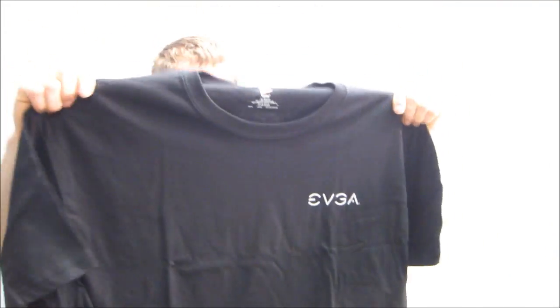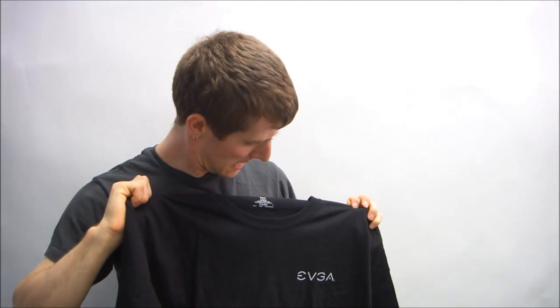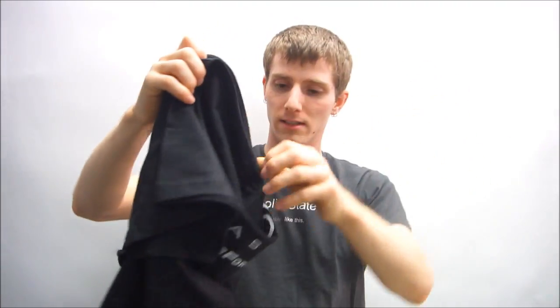Nice heavy cotton on that too. And what's the size? The size is XL. Well, that figures — it's a little big on me. But I guess they figure your typical GTX 590 gamer is probably an XL.